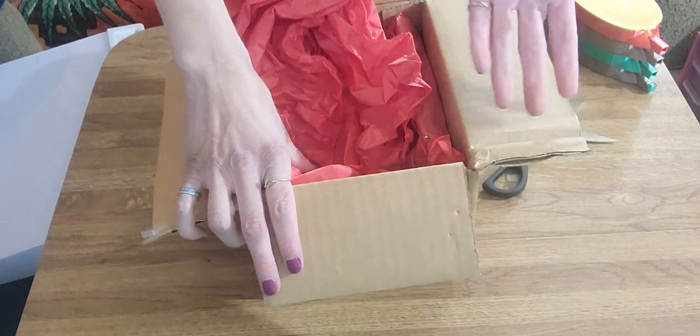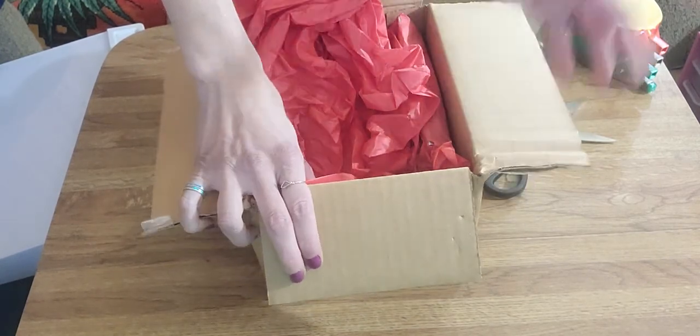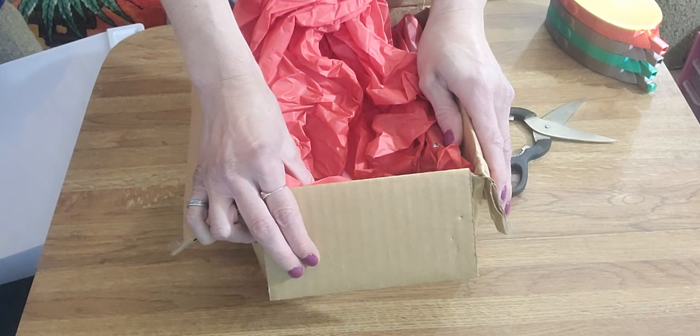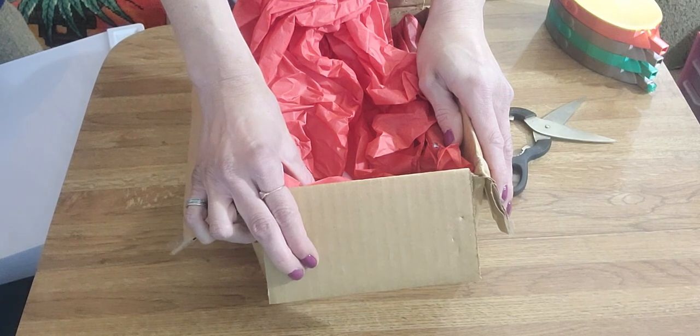I messaged her because she has some on her Etsy shop, which I will link down below in the description box. I asked if she had any other colors or could let me know when she gets different colors.